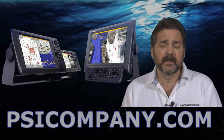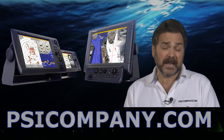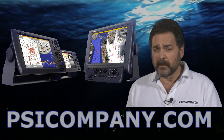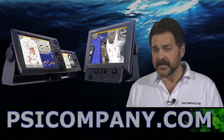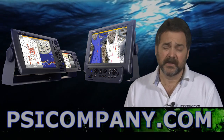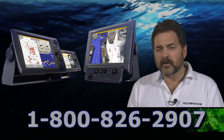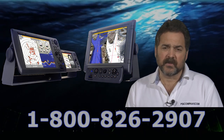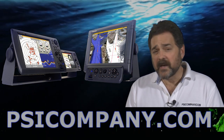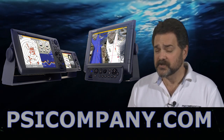Furuno makes three different multifunction displays. There is the Furuno MFD8, which is an 8.4 inch color LCD display. They also make the Furuno MFD12, which is a 12.1 inch display. And they also make the Furuno MFDBB, which is a black box version that allows you to choose the monitor size you want to use. We've sold a number of DRS25A units within the MFDBB configuration on mega yachts, and we've had customers use them with screen sizes up to 22 inches.